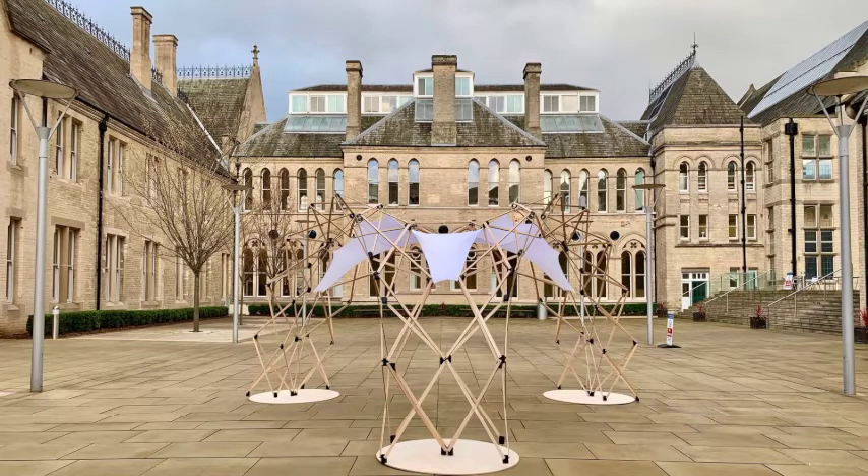The assembly of the final structure was carried out in five hours, taking into account two assembling steps. The first step was to draw the geometry of the prototype on the terrain and install each of the arches at the reference points. The second step was the installation of the membrane, using the inner ends of the symmetrical bars of each arch and anchors for the membrane.